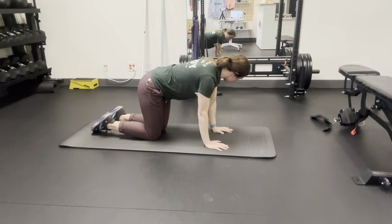You'll also be getting a little bit of a shoulder workout here, so make sure you're actively pushing through the floor to engage those shoulder muscles.